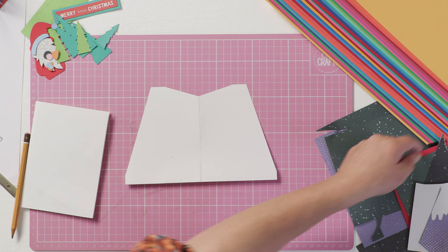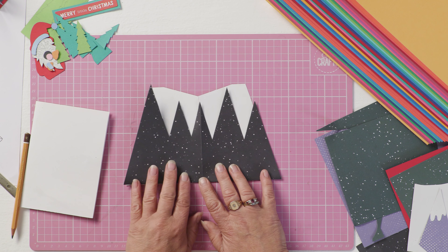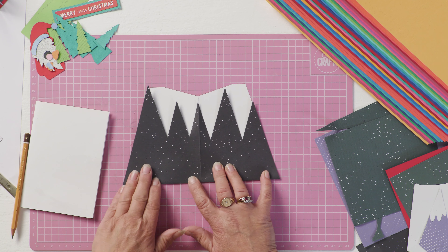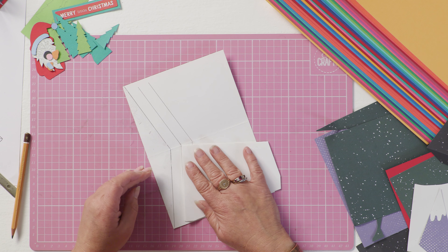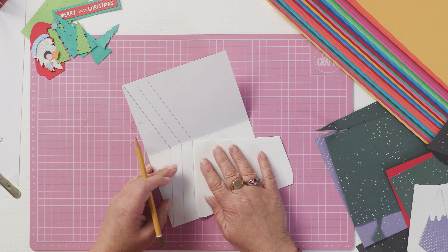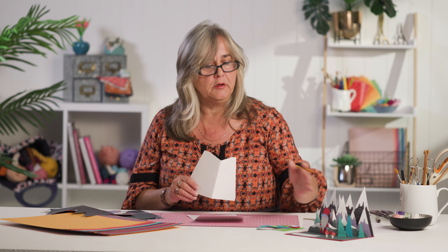For example, with the first range of dark color mountains that we've got, they fit inside those parameters — nearly inside those parameters — so that you can cut your mountain range and know that when it's inside the card it won't pop out when the card is closed. Then to make your next range, simply take your piece of card, line it up to your next diagonal line, fold it over, and you can see how much shorter it will need to be. Depending on how many layers you want, it will give you a guide of how tall you can make your elements of scenery.